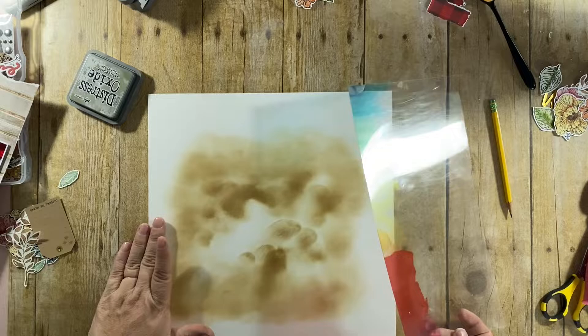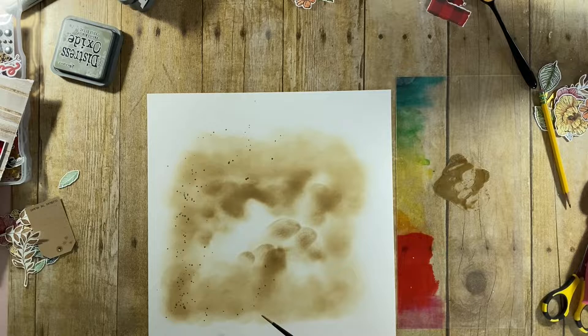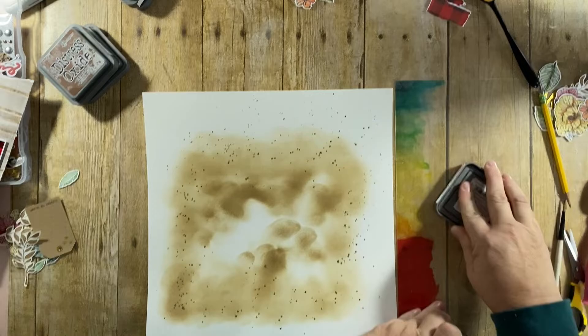The next thing I'm going to do is stamp off some of that Frayed Burlap color on a piece of acetate and splatter some of that down onto the background. I typically splatter at the end, but in this case I wanted it to be underneath all of the elements.